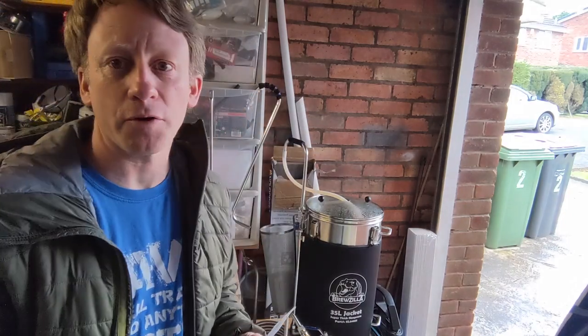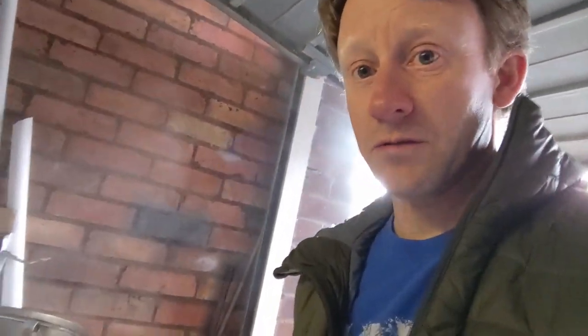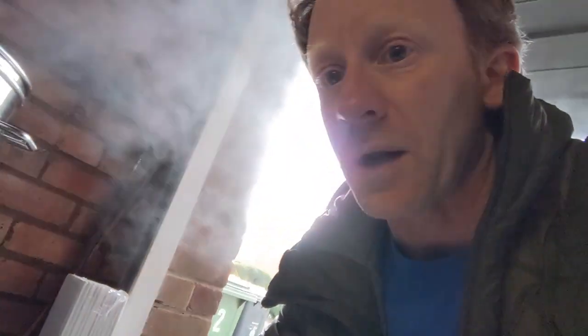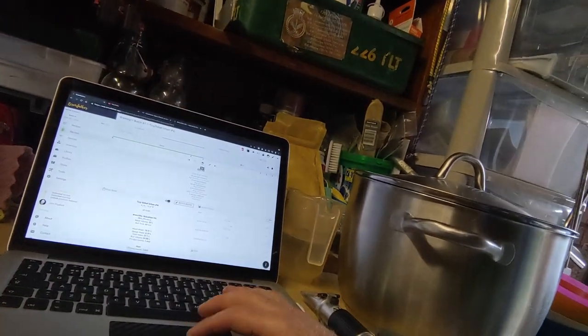Now we just bring it back to the boil and boil it for an hour. We're just getting up to 99 degrees now and it's boiling away, so I'm going to turn the 500 watt element off and we'll start our timer. We've got all our hops here in little pots. The first one is 5g Columbus, which goes into the hop spider. We leave that now for 45 minutes before putting our next hop in with 15 minutes left.